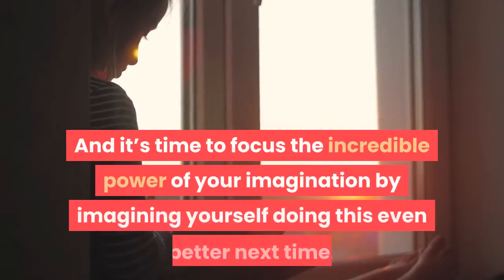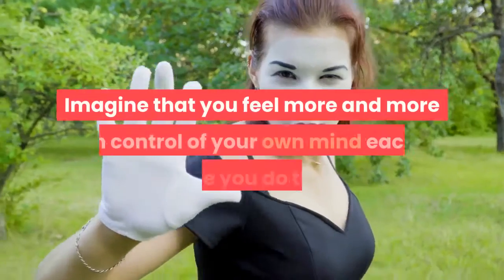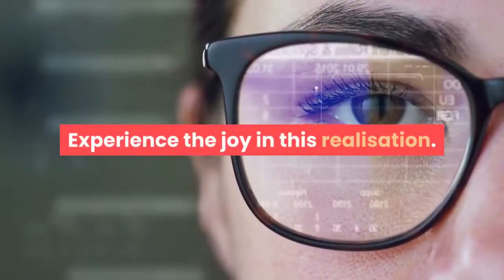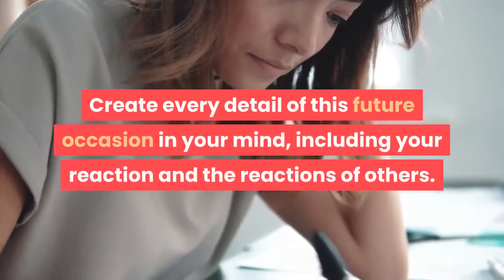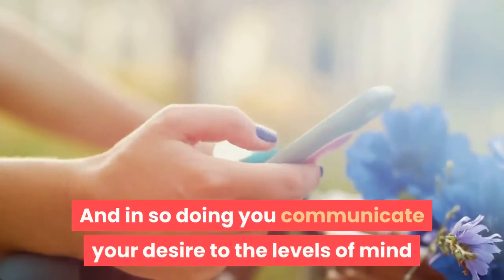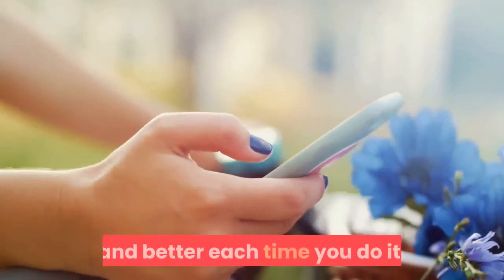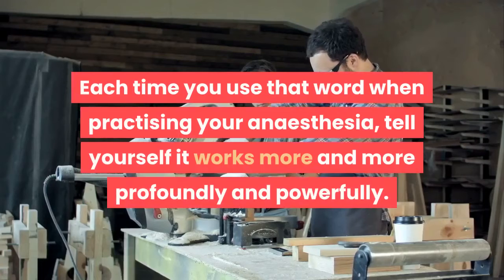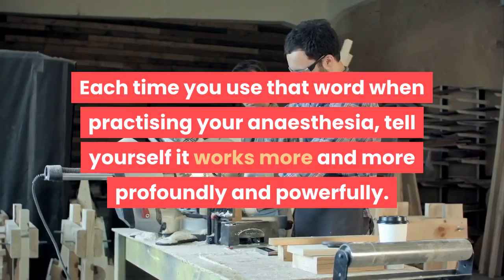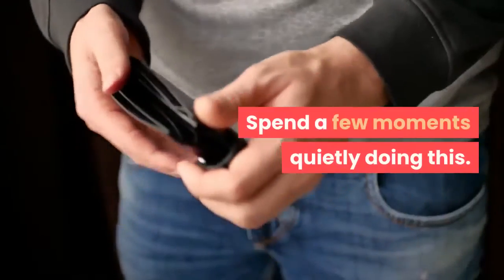Step 8. Focus the incredible power of your imagination by imagining yourself doing this even better next time. Imagine that you feel more and more in control of your own mind each time you do this. Experience the joy in this realization. Create every detail of this future occasion in your mind, including your reaction and the reactions of others. In so doing you communicate your desire to the levels of mind that will assist you in manifesting this natural anesthesia better and better each time. Tell yourself it works more and more profoundly and powerfully. Imagine yourself feeling really good about what you can do with the power of your own mind.